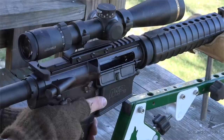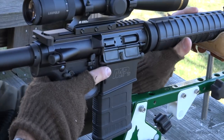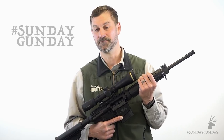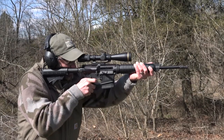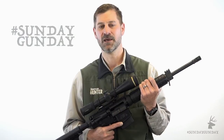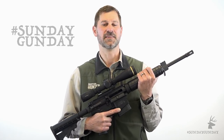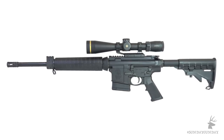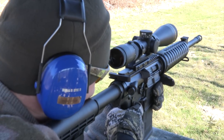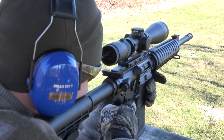The M&P 10 Sport's .308 Winchester chambering requires larger, heavier receivers and internal components than found on an AR-15, and so it weighs more. Even so, Smith & Wesson keeps its weight to about eight pounds, which is reasonable for a general purpose hunting rifle. Perhaps just as important for carrying through tight timber or thick brush, the overall length of the M&P Sport is less than 38 inches, even with the six-position buttstock fully extended. With the length of pull properly adjusted, the rifle will measure closer to 36 inches for most hunters.